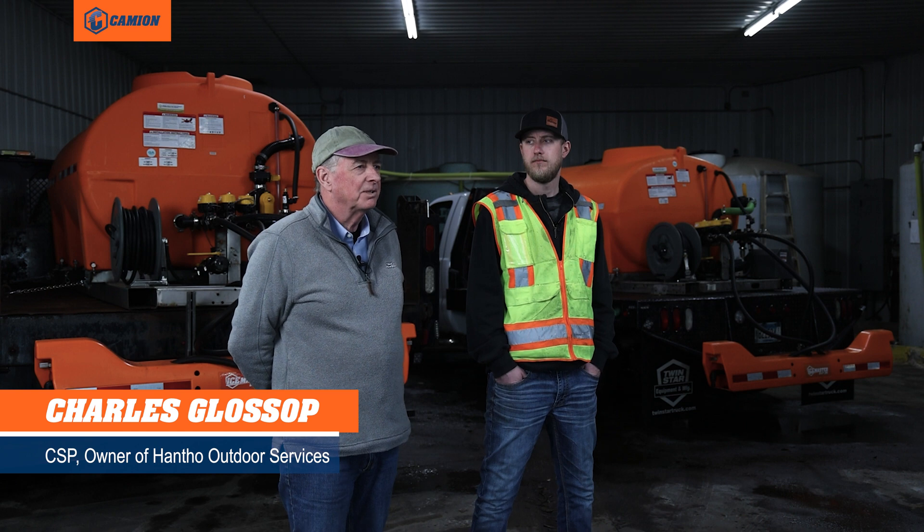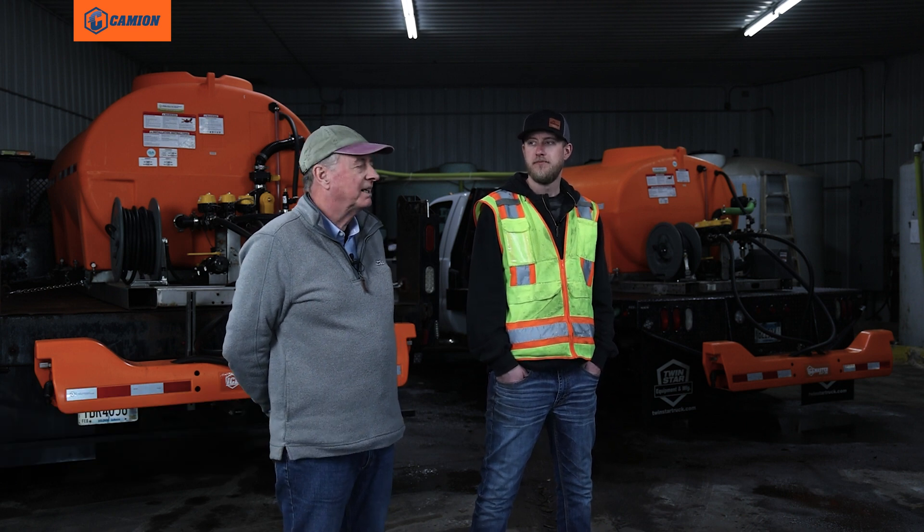I'm Charles Glossop. I'm a certified snow professional. Alex and I, together, own Hanco Outdoor Services.